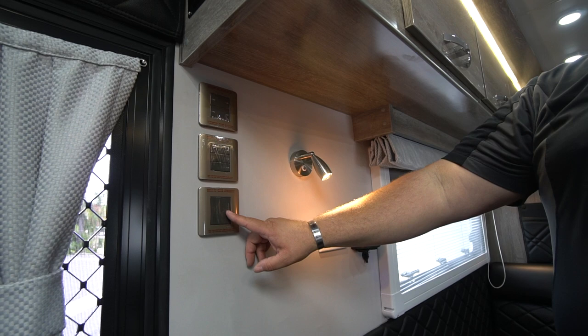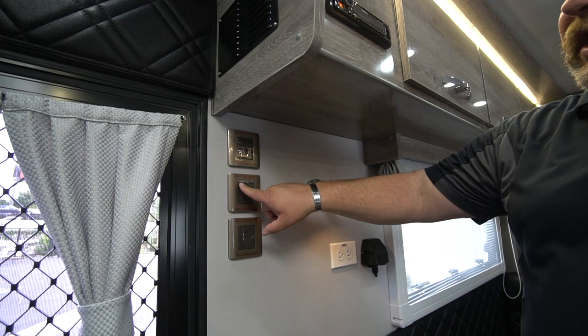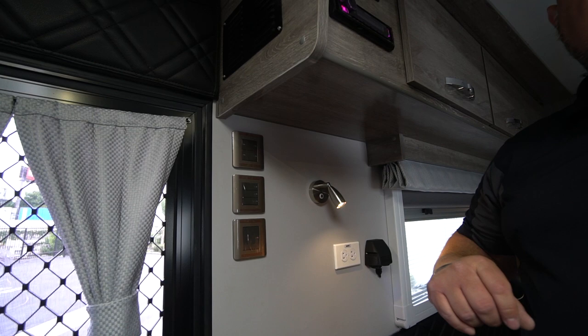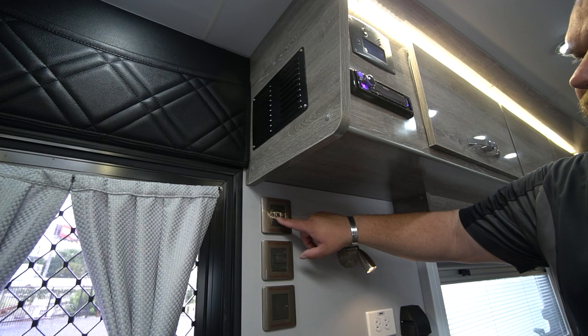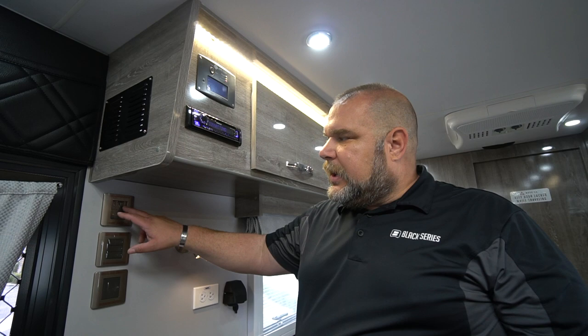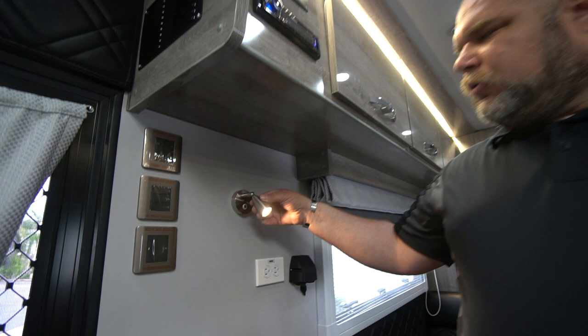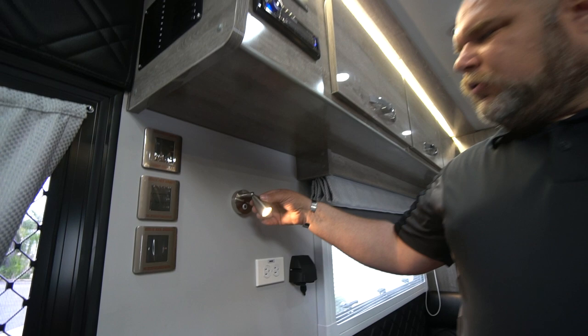Coming down the wall, we have several switches. The first big one is your cutoff switch — it turns off all power to the coach. Then we have a three-way switch that only pivots one way, controlling the lights inside the unit: your LED strip light, your puck lights in the middle, and your puck lights at the front. Then there are rocker switches that control the floodlights on the front, back, and sides. For instance, push front and the front light comes on; push rear and the back light comes on.